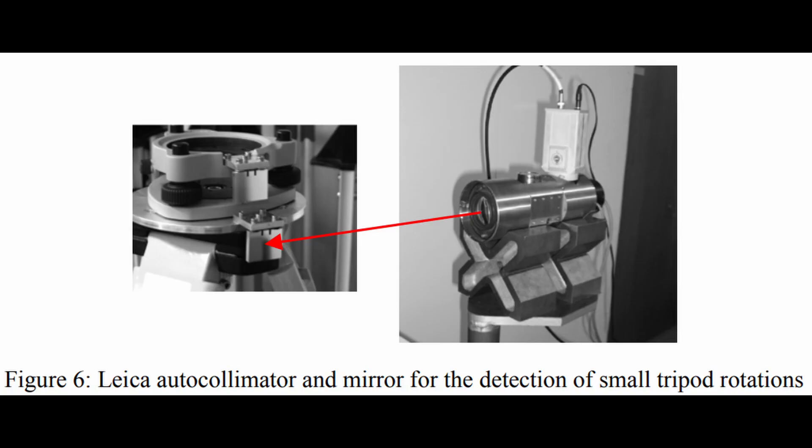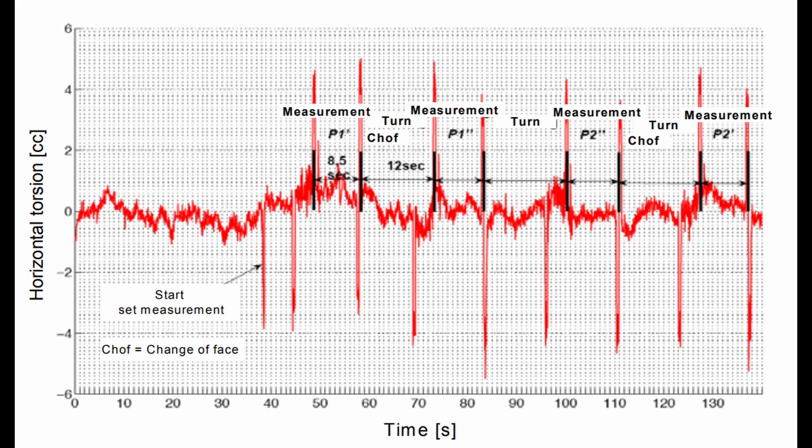The next test performed tested the torsional rigidity or hysteresis of each tripod. A robotic total station was mounted on each tripod — both light and heavy — and an electric collimator was used to track the rotational movement of both the tripod head and the tribrac separately relative to the instrument while the robot continually ran rounds of observations for three minutes. The collimator was making observations at a rate of 16 hertz, or 16 measurements per second.